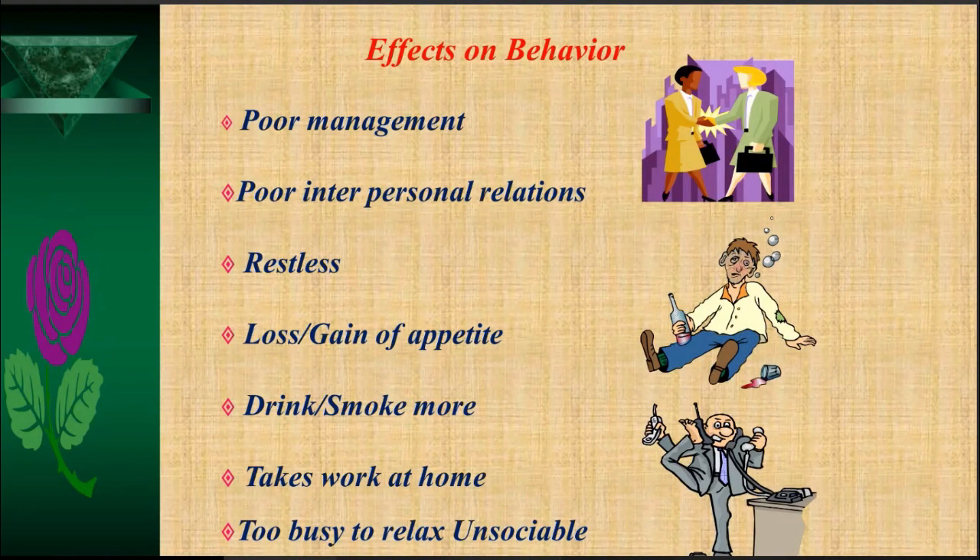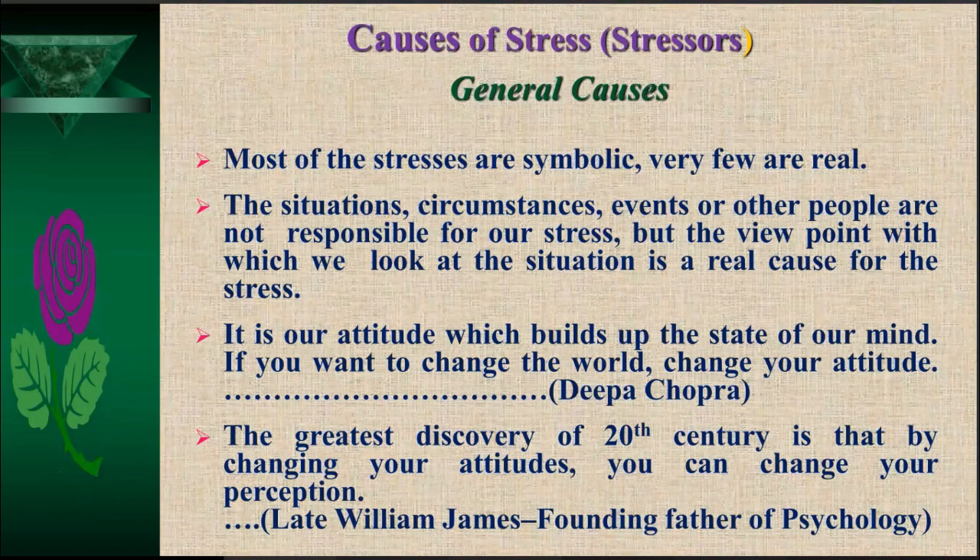Emotional effects include irritability, anger, alienation, nervousness, becoming apprehensive, cynicism, finding fault with others, loss of confidence, job or life dissatisfaction — overall this indicates a low emotional quotient or low emotional intelligence. Behavioral effects include poor management at home or office, poor interpersonal relations, restlessness, loss of appetite, drinking and smoking more, taking work home, being too busy to relax, and becoming unsociable.